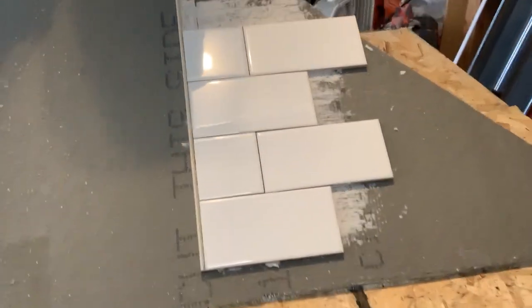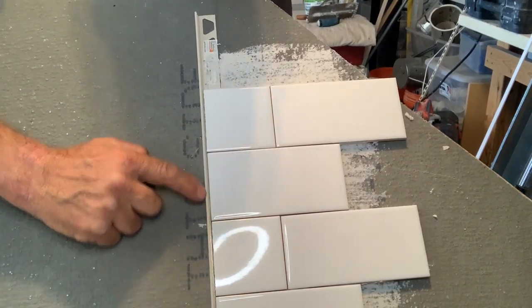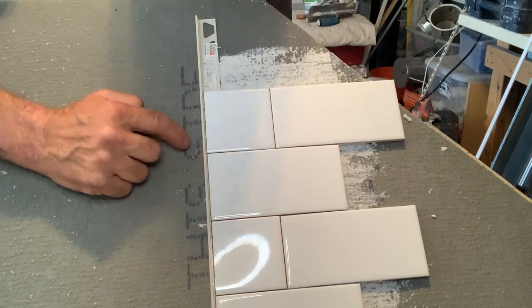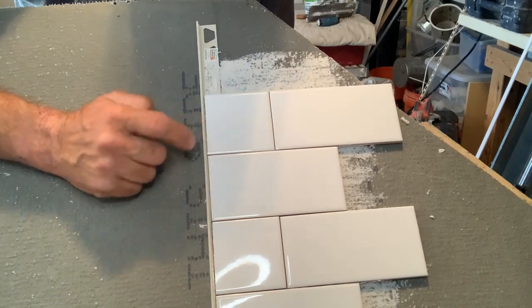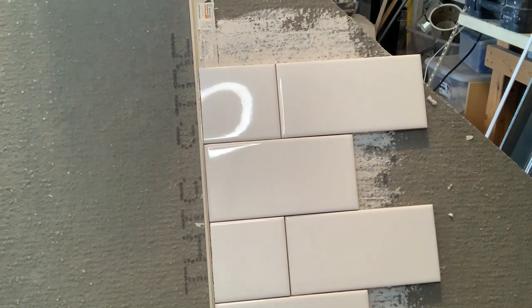My issue sometimes with this kind of trim is that most of us will take the raw cut edge and grind it or sand it down so that it's nice and smooth, kind of like the factory edge. But it always has a little bit of chips or something, and of course that's time-consuming. I did this on purpose, leaving it like this, to show you what I'm talking about.